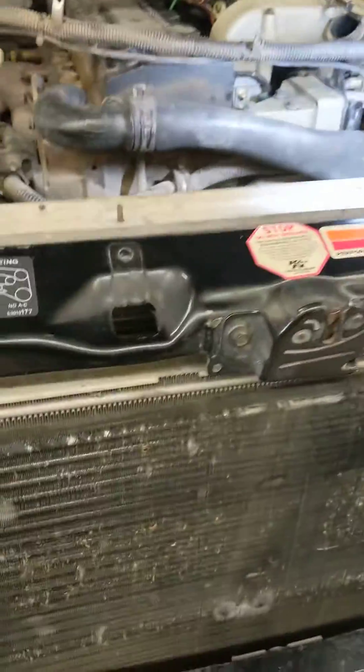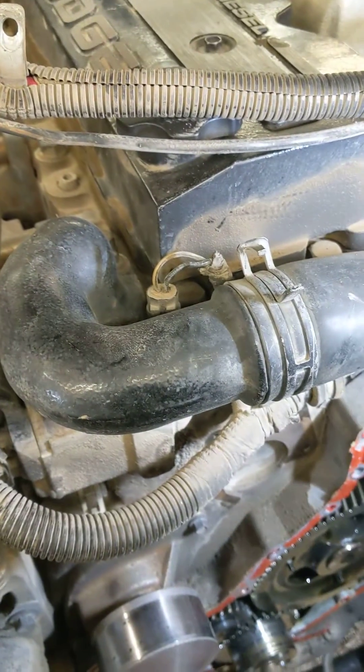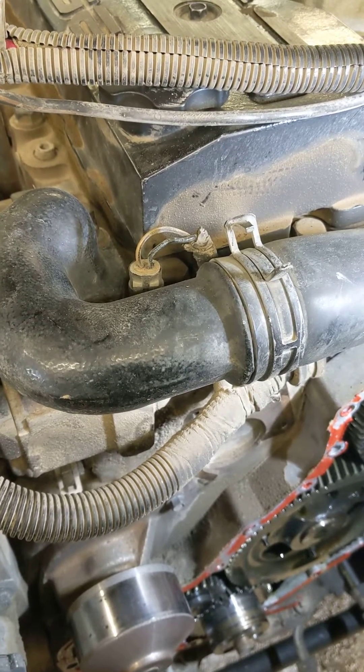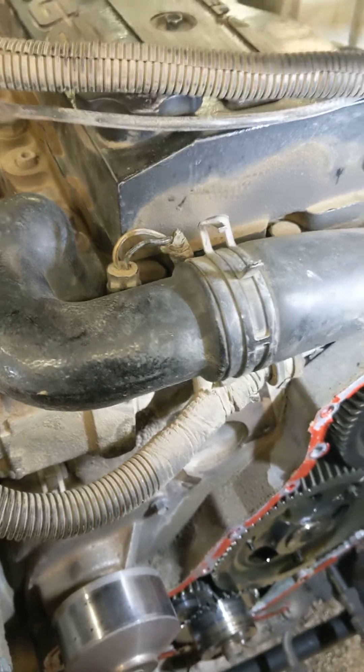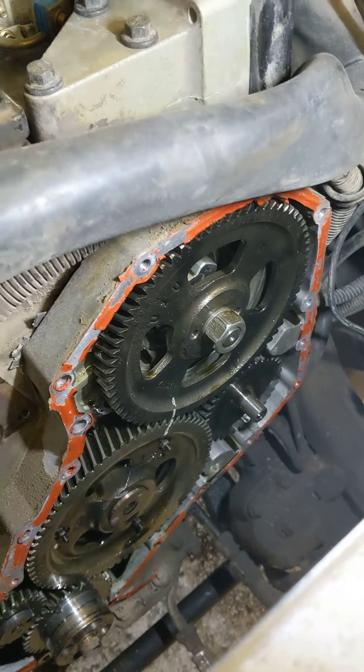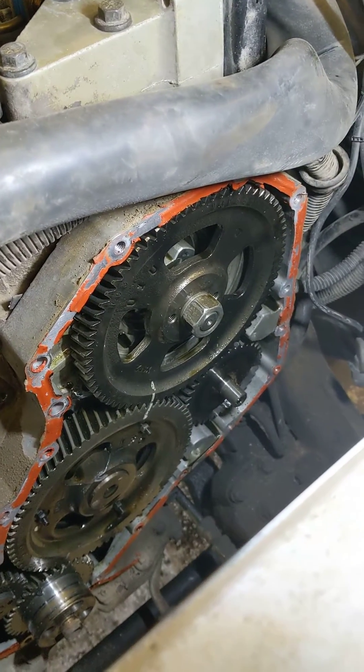2002 Dodge 1-ton, 24-valve, 5.9. I had P0341 and P1690, basically saying the cam sensor signal was weird and the cam and crank did not agree.